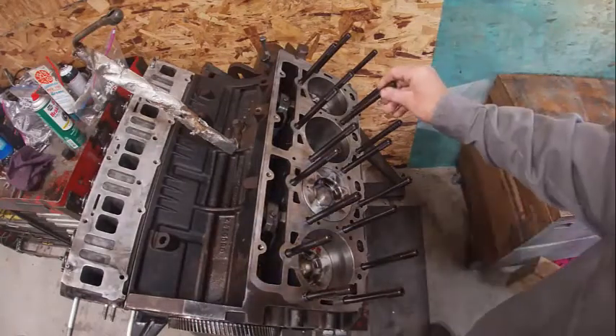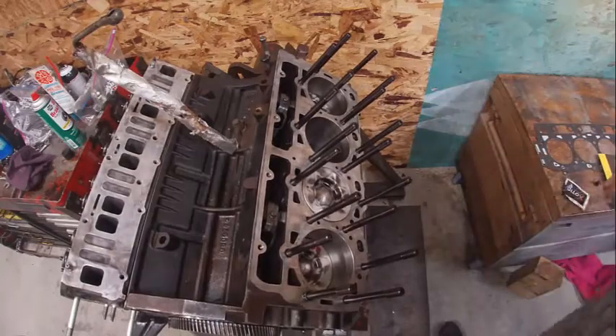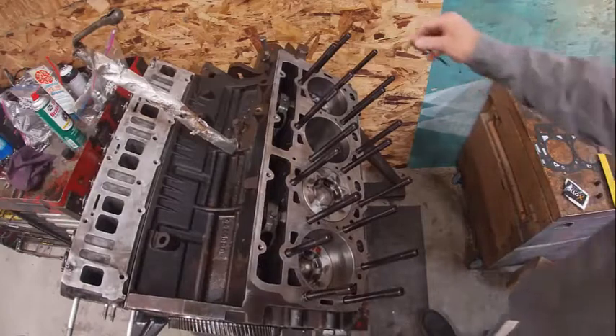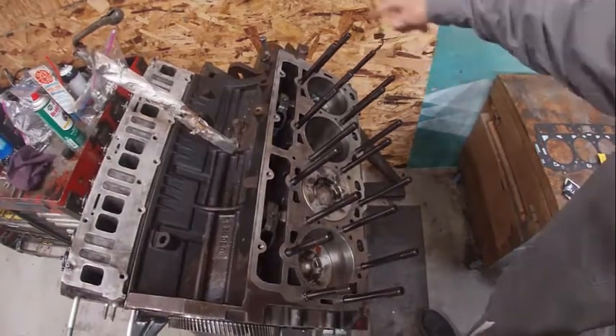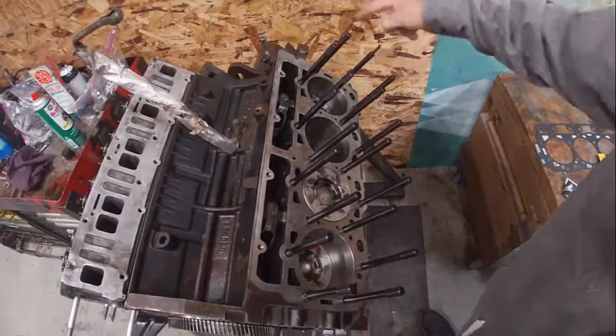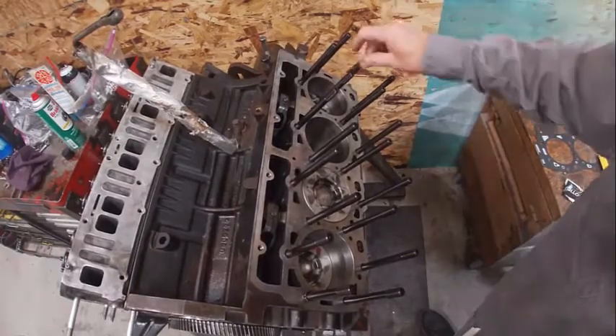We're going to stick them in here and run them down. They also give you a nice little eyelet in the kit. The kit's pretty nice. We're going to take and run all these down tight — not reef them down, but get them all snug. That helps them hold better.